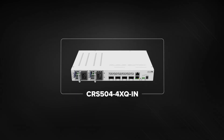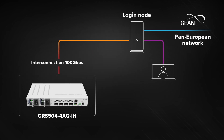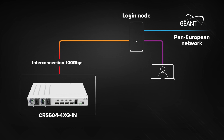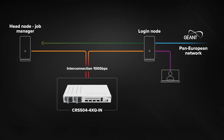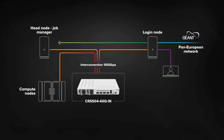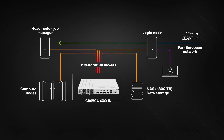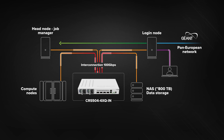Here are the nuts and bolts. Our switch connects to the login node of the European academic network with a 100-gigabit fiber. Then we add three more connections: one to the head node job manager server, one to the computational nodes where all the processing goes on — the GPU clusters for running all kinds of simulations — and another line goes directly to the 800-terabyte NAS storage. Our academics can now access the necessary files in storage, feed the data to the job manager server, wait for all the calculations to run, and upload the data to the right servers, anywhere, without waiting for ages.